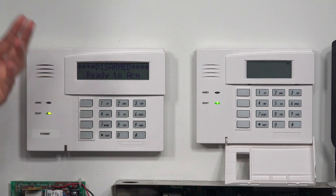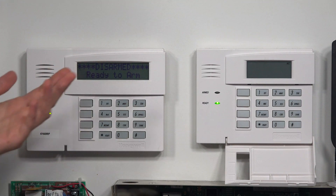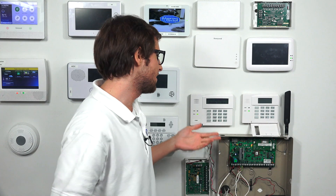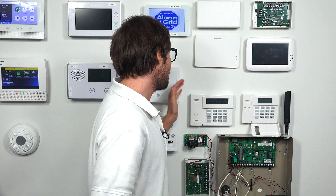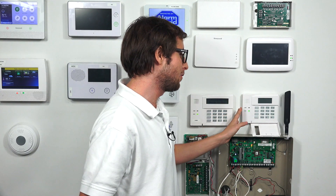If you want to actually figure out whether or not they're different you can always get into programming, and I'll show you that in a second. But first, if you're going to program a Honeywell Vista system you definitely want to do it on a 6160, an alphanumeric keypad. You don't want to do it on a 6150.